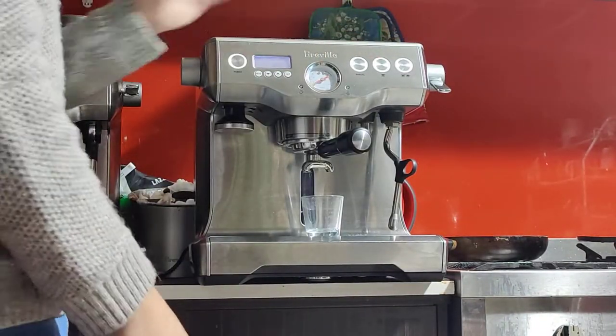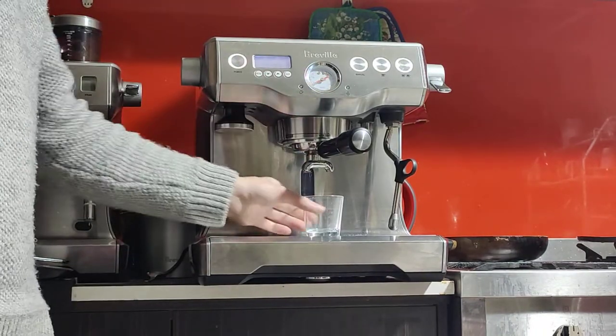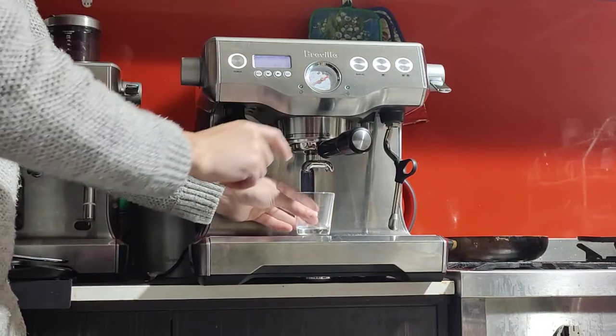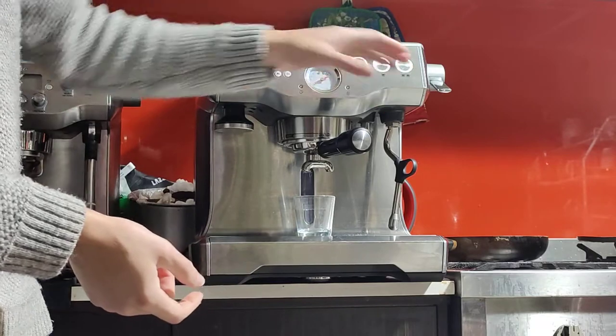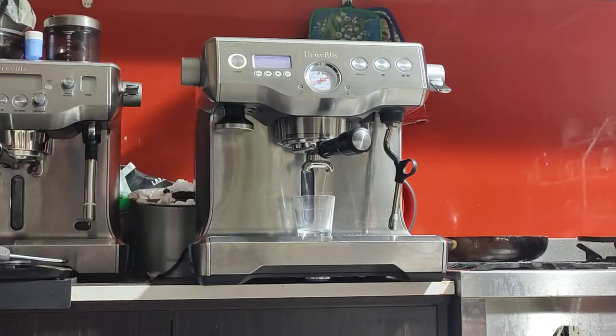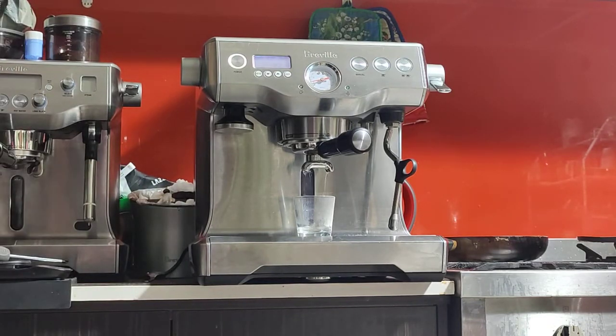I like to begin my coffee session with a blank shot — just run hot water through the system to heat up the internals as well as the handle and the group head. If you put your cup underneath, that'll warm up your cup as well. It's a good step to do. You can do it once or twice; once should be fine.